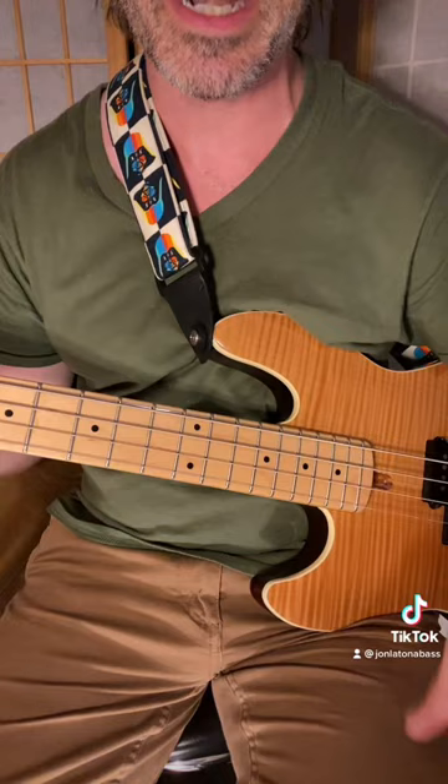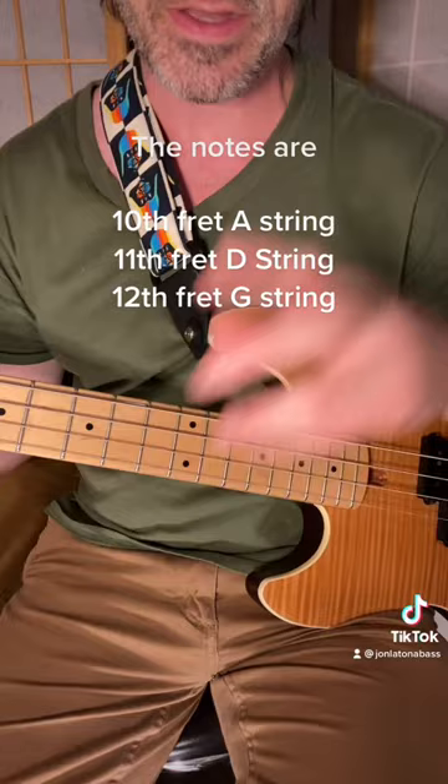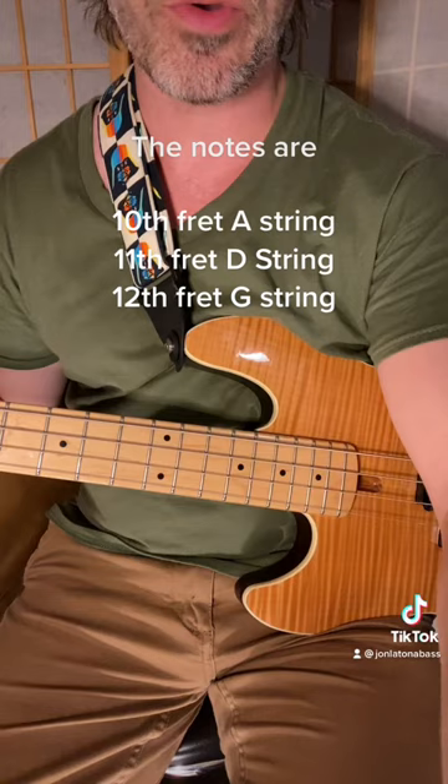Put your index finger on the 10th fret of the A string, or tap it. The next notes you're going to tap are going to be one fret up and one string up. So from A 10, D 11, and then G 12.